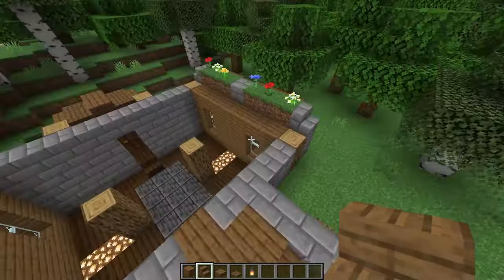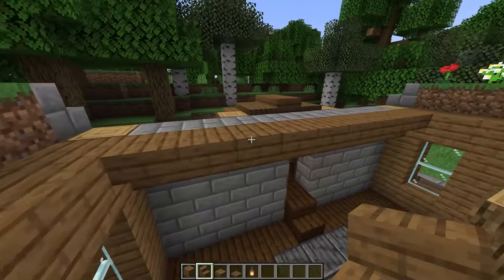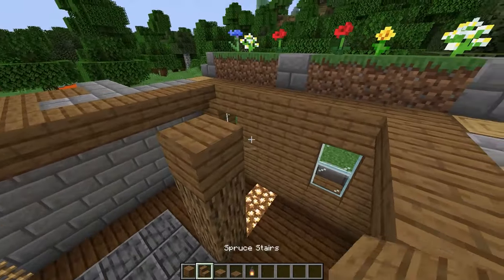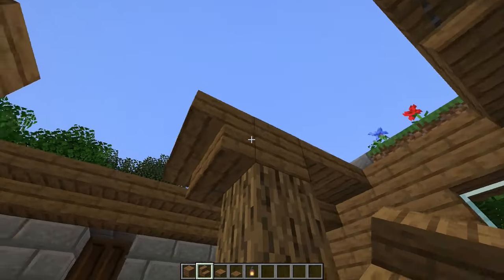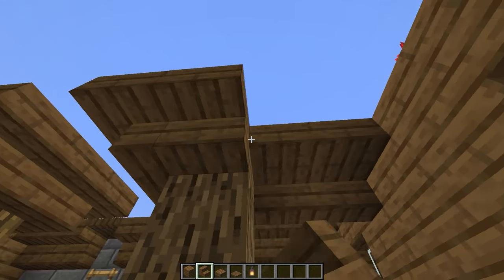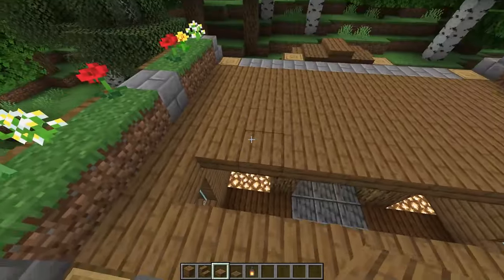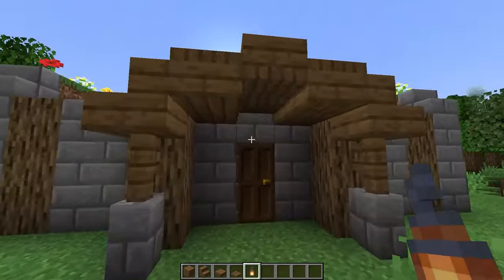Now let's build the floor here. First place a trap door above those ladders, then along the back wall place upside down spruce stairs, and same along the front wall just skipping that trap door. Place a plank on top of each of these logs, then place two top slabs connecting to the wall, and go all around with upside down stairs. Fill in the rest with slabs, and if you want you can break one of the trap doors on the back and place a lantern instead.